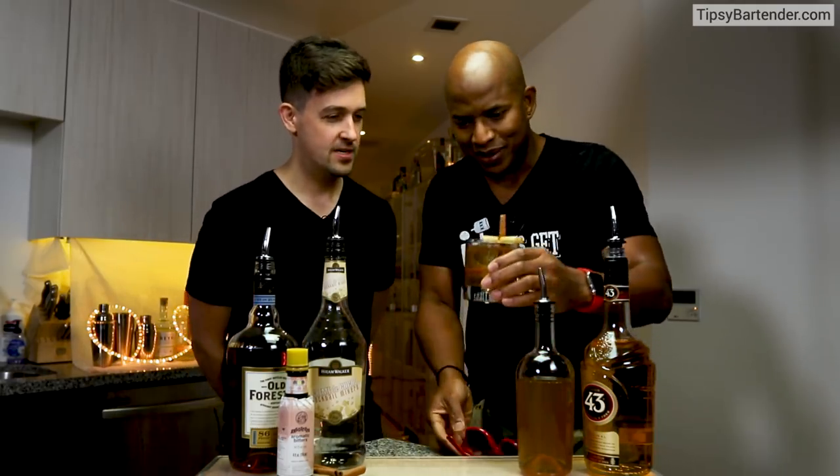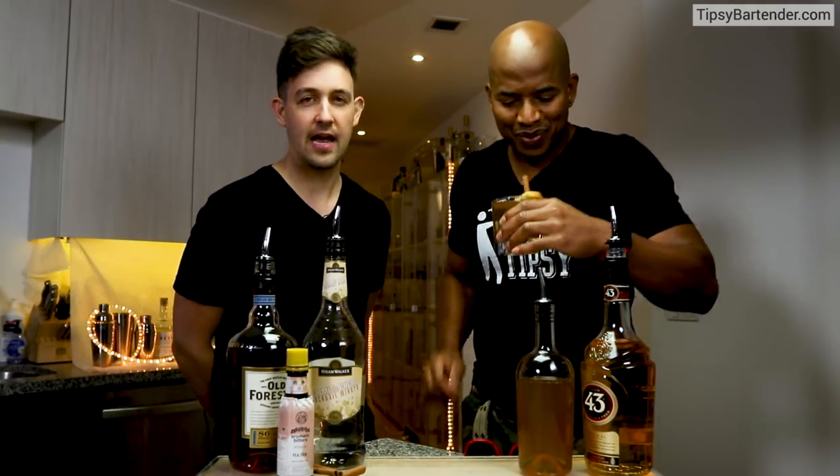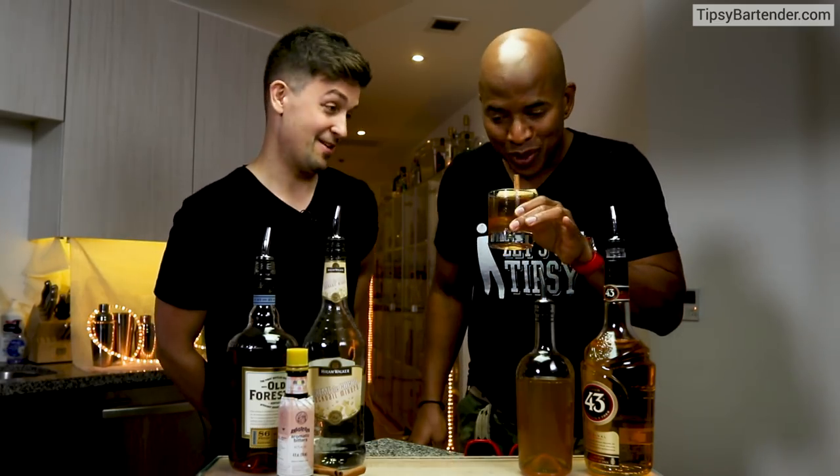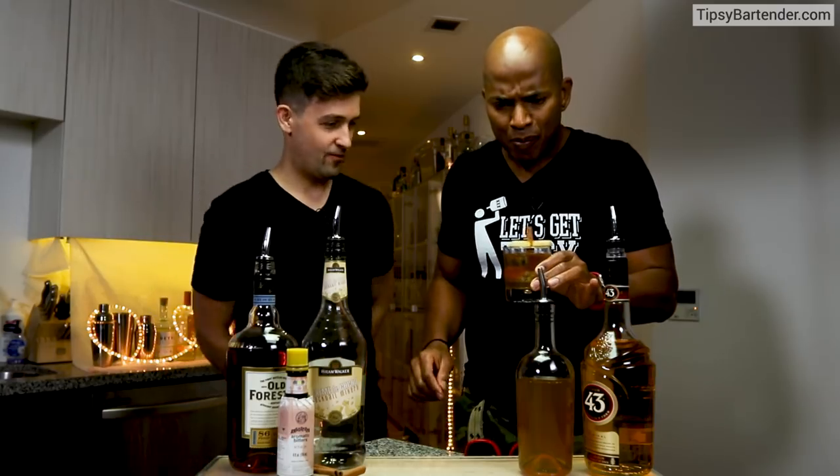Grandma's apple pie. How'd you come up with this one? My grandma didn't cook apple pies, but if she made apple... This is the one I would want her to make for me.